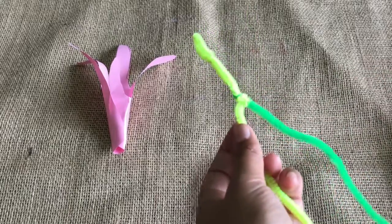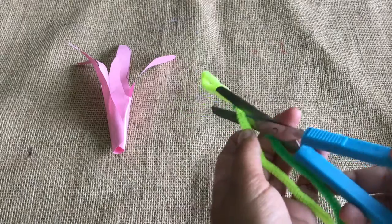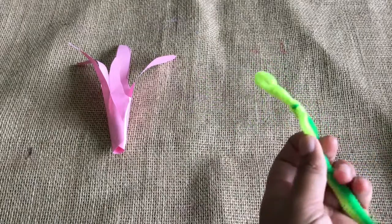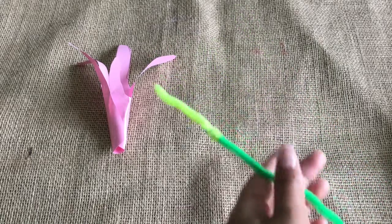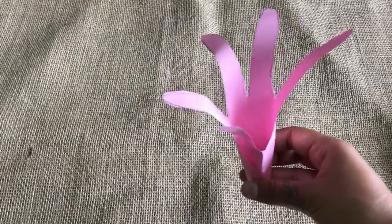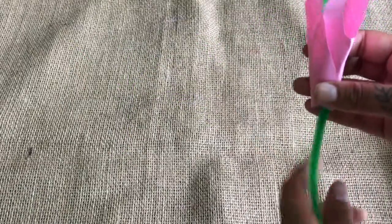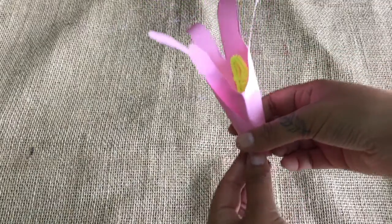Now we've got that bent round, we can cut this long part off — we don't need that. Save this leftover part for future projects. Now we've got our stalk, we can attach it to the rest of the flower. You can slide your stalk in through the top of the flower and make sure that the yellow stamen is on show.